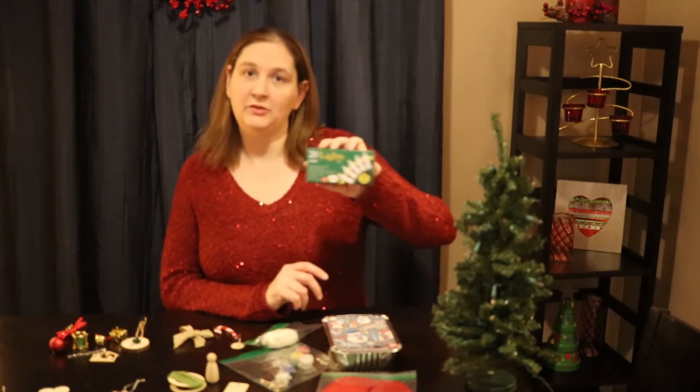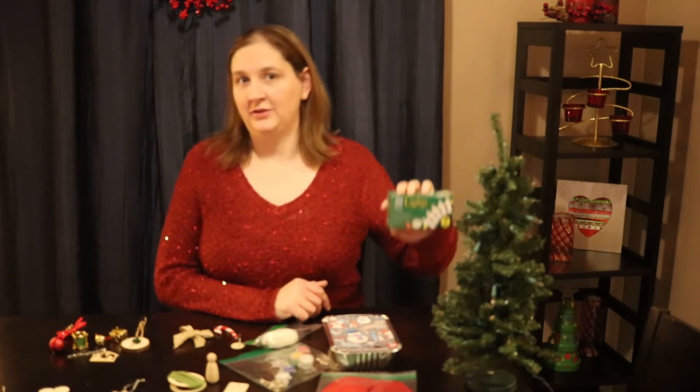We also have a little box of lights which are meant to be put on this tree on day number two.